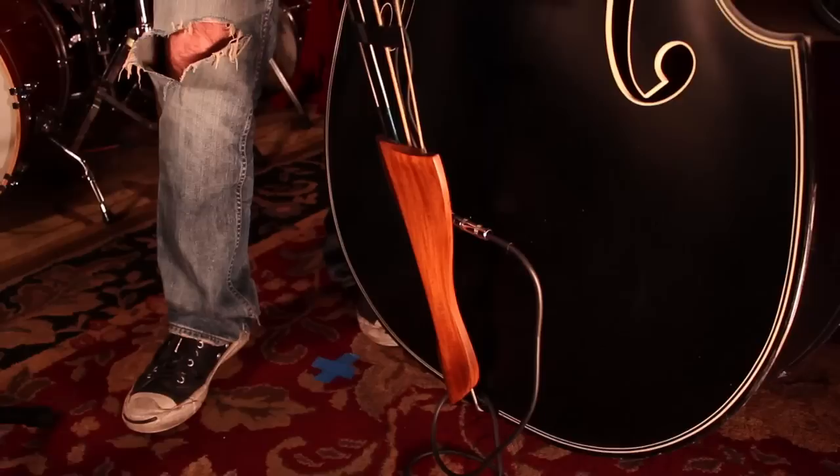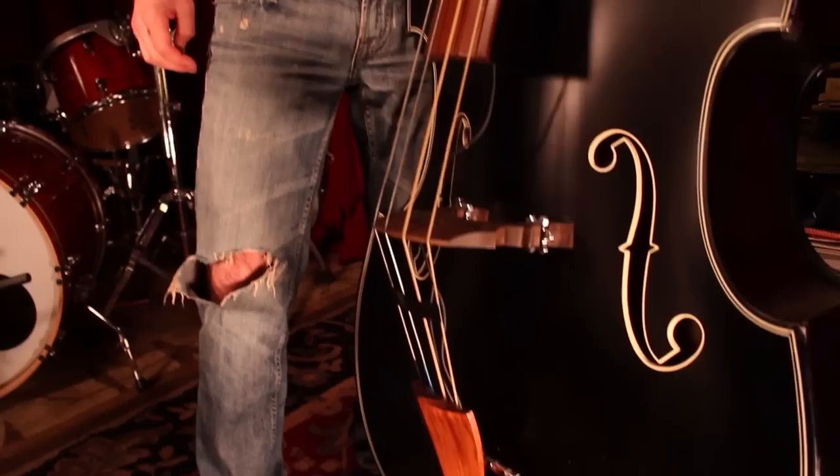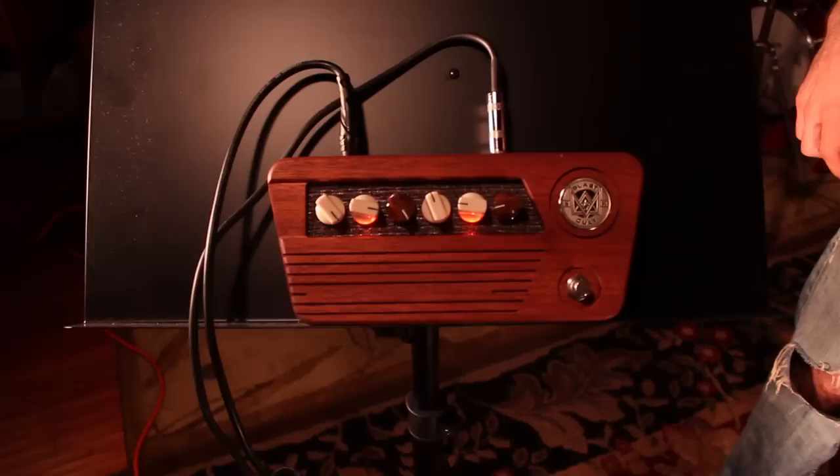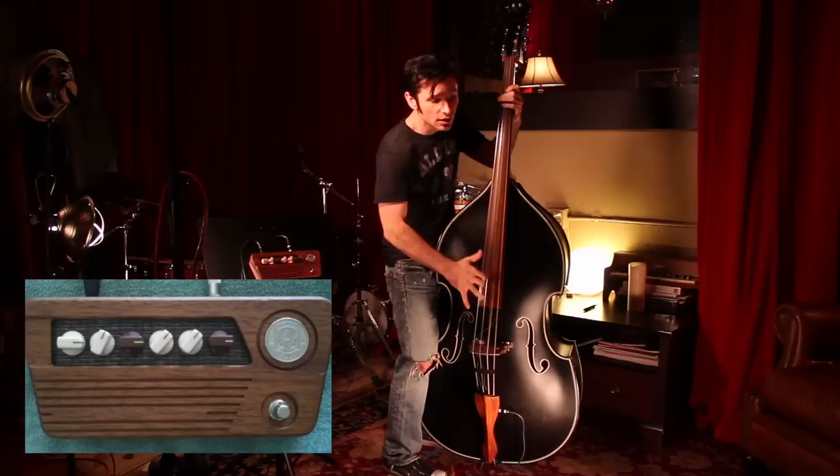We've got a beautiful enclosure as well — you can see the wood actually kind of matches the wood on the bass itself, it just looks great. What you're about to hear is the 145 bass going DI from the quarter inch out, stereo into the channel blaster EQ, out of the channel blaster EQ mono into a generic Whirlwind DI box, into a Great River preamp, and directly into the computer.